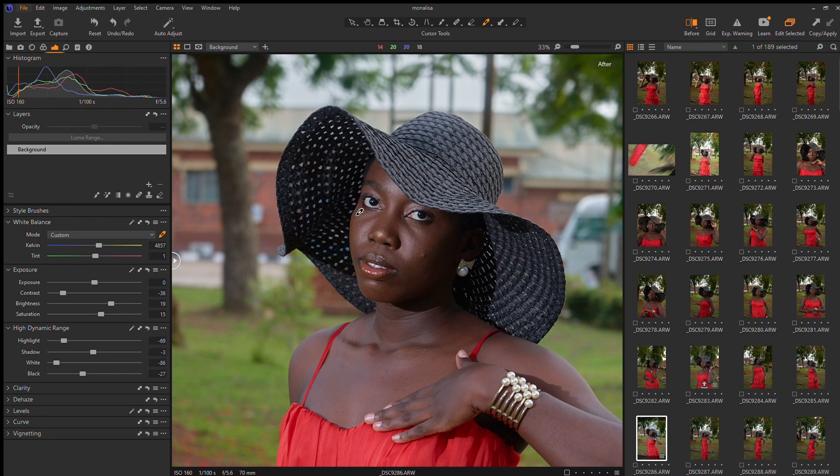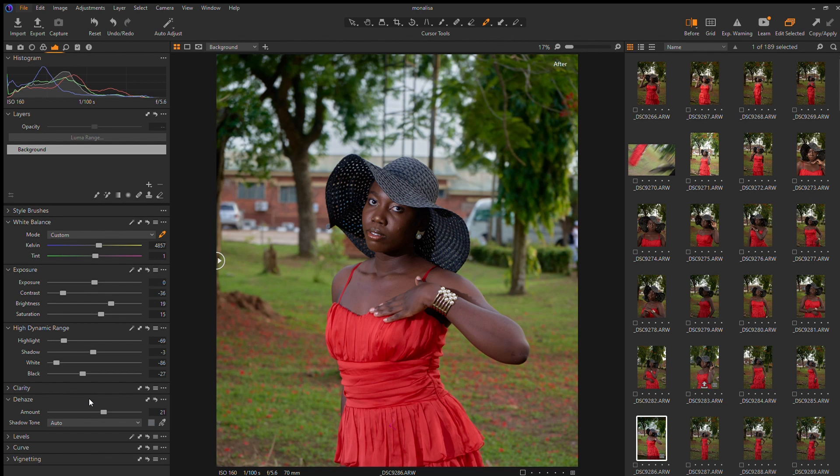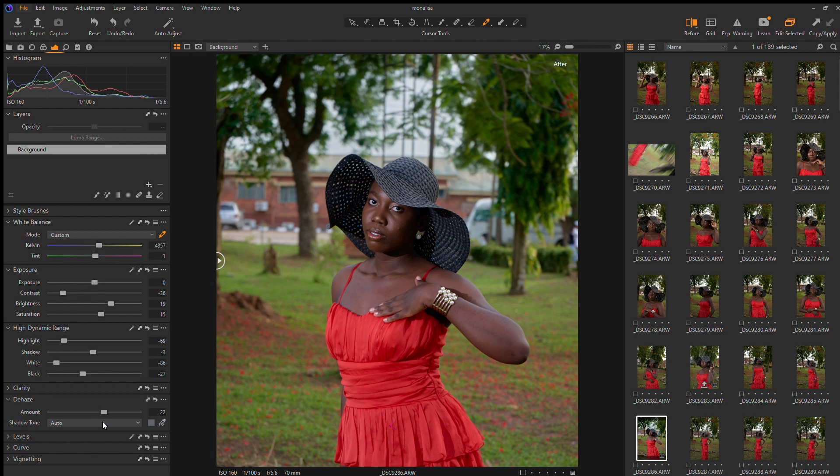Sometimes I like to push the haze just a little bit to the right — it makes it kind of better. I also like pushing the blacks to be absolute blacks. I love that it adds a lot of contrast to the image. Maybe just a little bit of shadows. I feel I reduced the contrast just a bit too much. I like how it's looking now — it's ready for Photoshop.